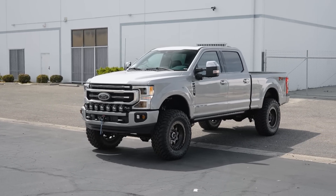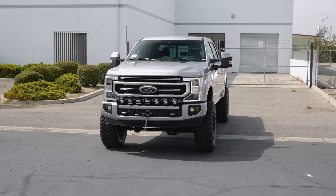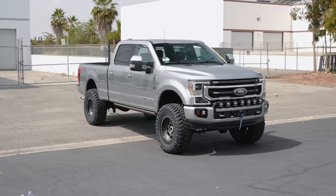As a local business owner, he likes having a truck that he can use for work, but also to tow his desert toys on weekends, and also something where he can actually use the truck off-road itself. Fortunately, we have just the right components for this.